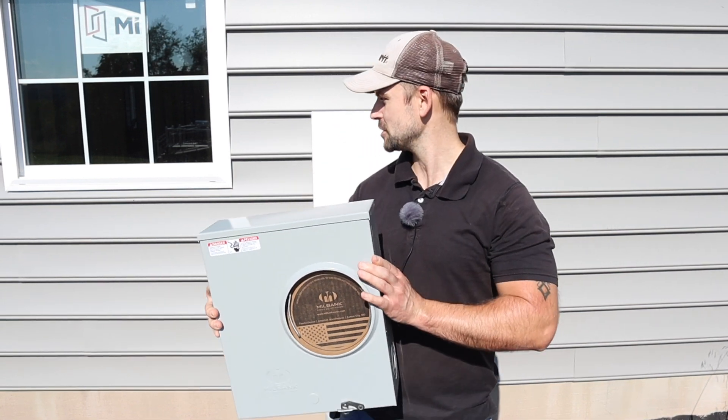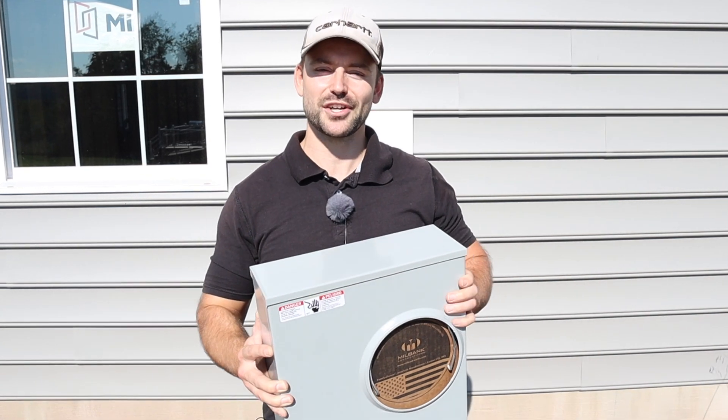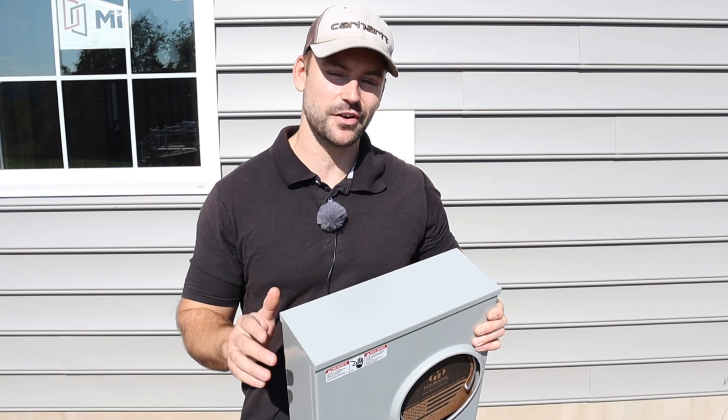Today I'll be doing a meter base installation on the side of my house and wiring it up. If you're new to this channel, my name's Josh. This channel's all about building your own house. Be sure to subscribe and ring that bell so you get a notification every time I release a new video. Hammer that like button for me — that's all I ask in return for making this video.